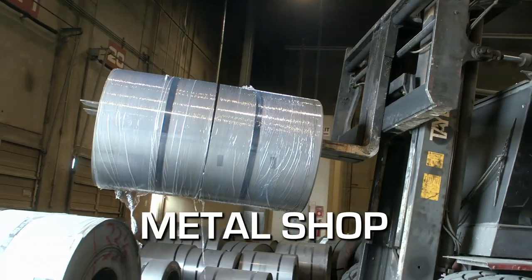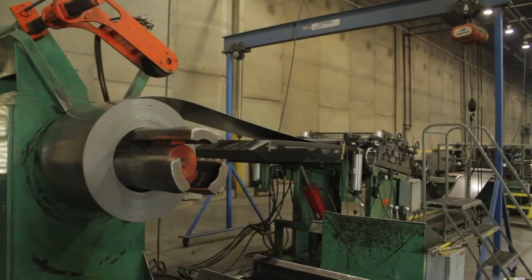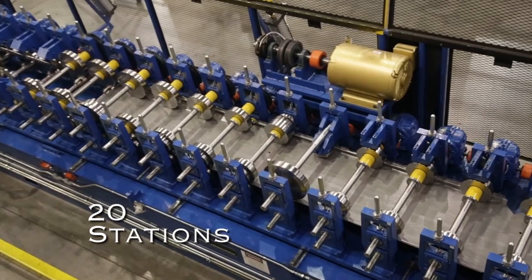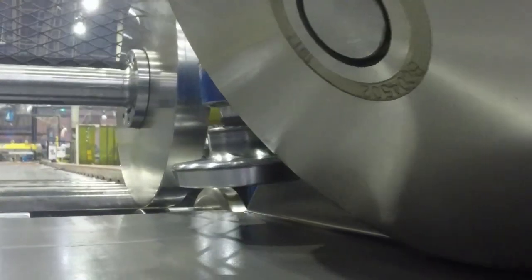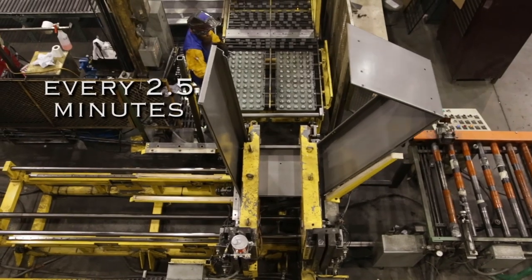It all starts here in our metal shop where we use only the finest high-quality American-made steel. Coiled steel is fed into our roll form machine. As the steel passes through, each station bends a portion of the box with precision until the front frame and back edge reach their proper angle. We produce a true square box every two and a half minutes.